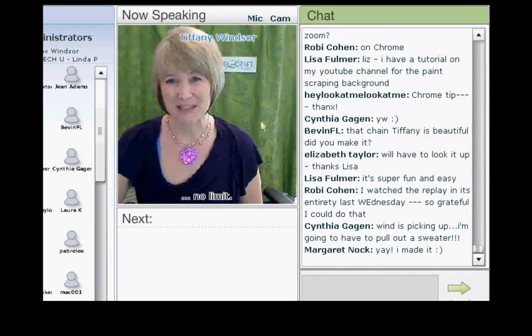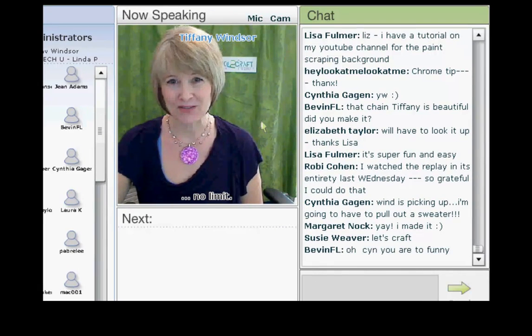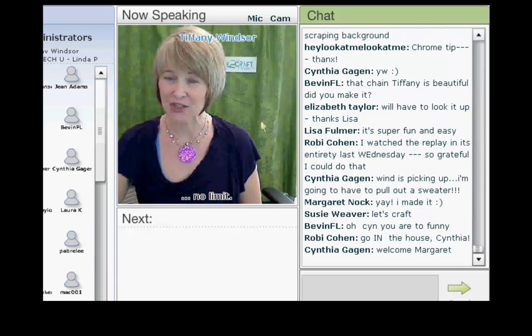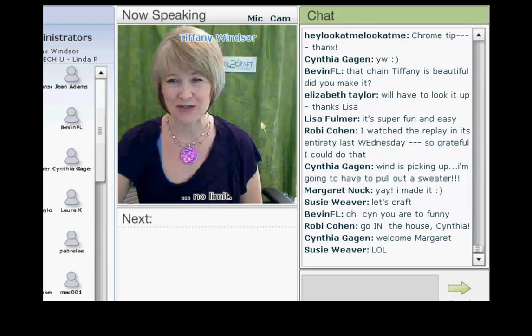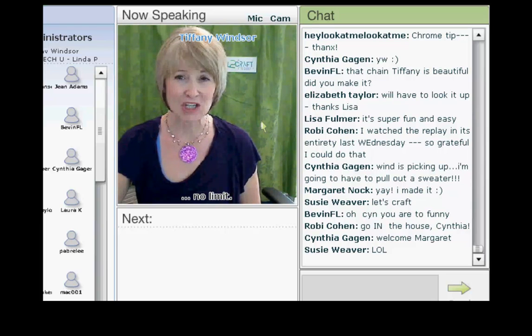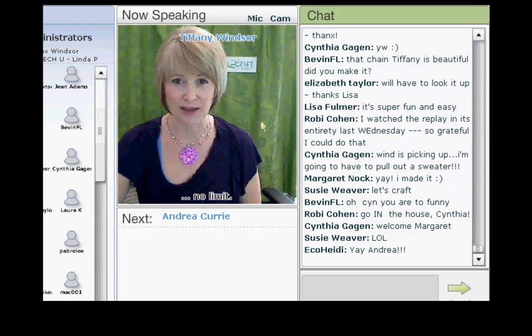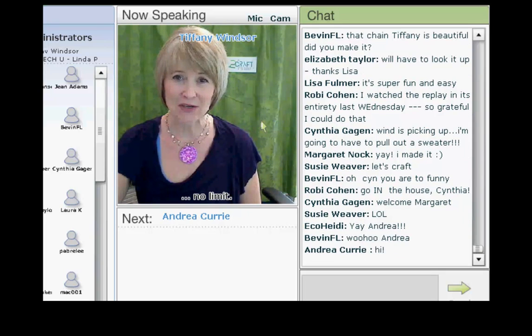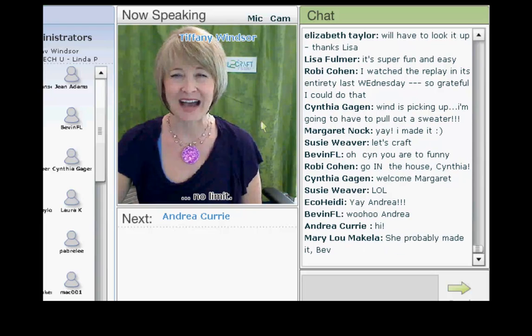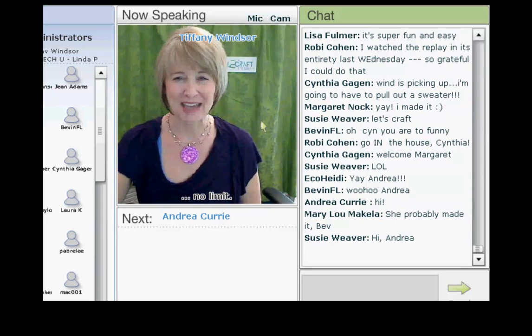Andrea Curry is an avid independent crafter and designer who loves the challenge of crafting everyday and special occasion crafts using recycled, found, daily life, and cultural items in her projects. Andrea is one of the hosts of the fabulous Cool to Craft Pajama Party Live on Wednesday nights and she hosts her own internet show called Craftastic Live. Today Andrea is here to get us in the mood for Halloween. I'm delighted to welcome Andrea Curry.